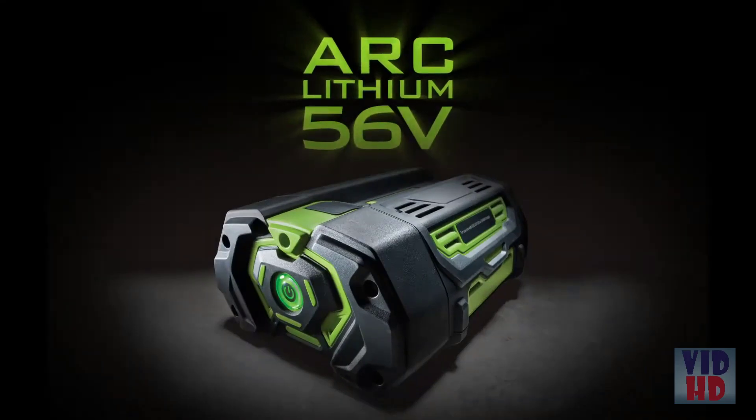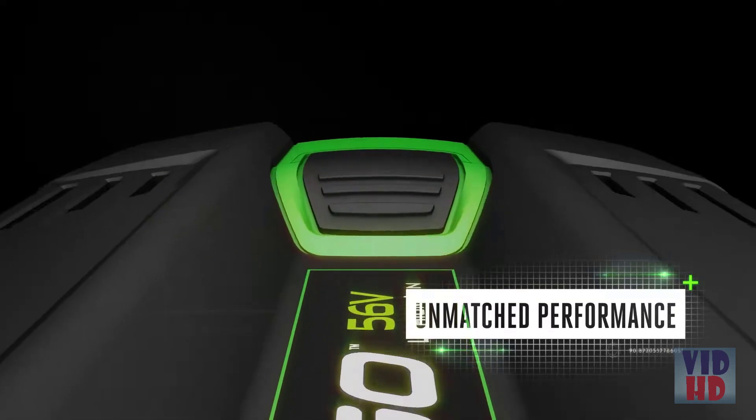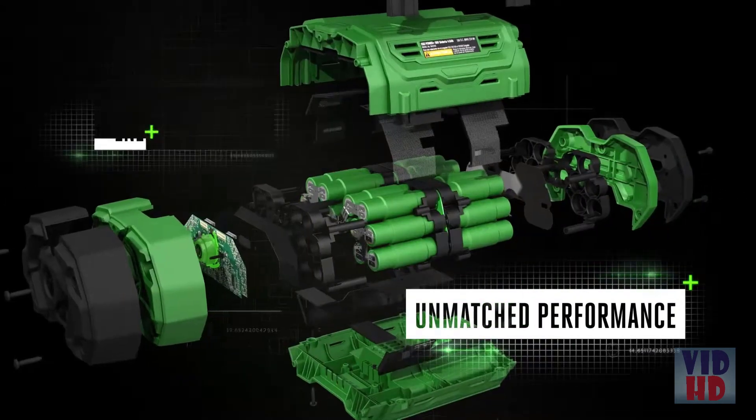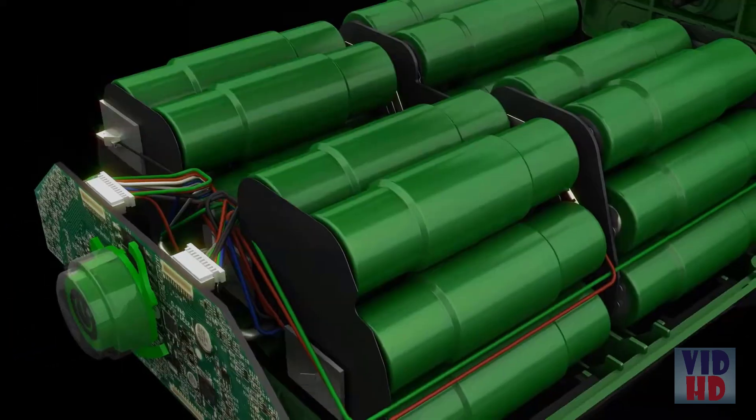Powered by EGO's unique arc-lithium 56-volt battery, designed to maintain long-lasting power and unmatched performance. It delivers the industry's highest energy capacity in a portable hand-held battery.